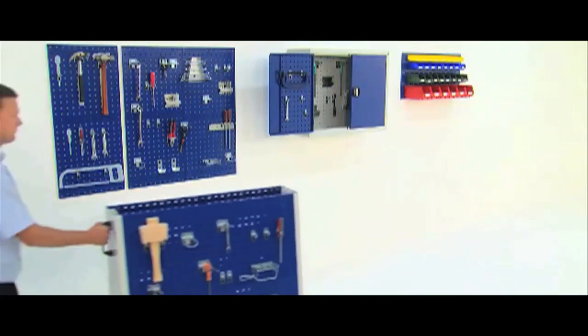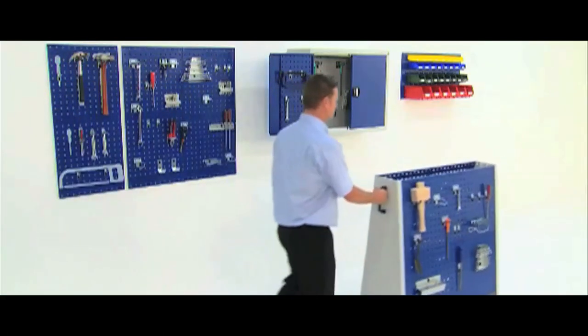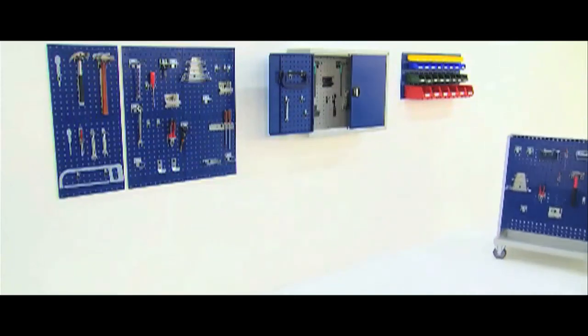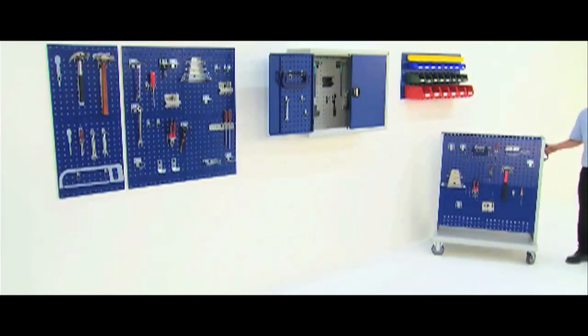Accessorising Perfo panels is a proven means of increasing the functionality of storage space and tailoring the system to meet very specific and individual requirements in the process.